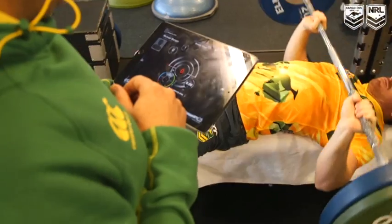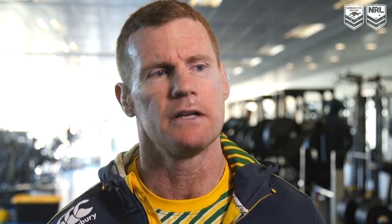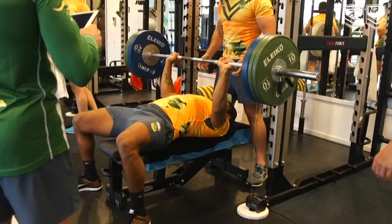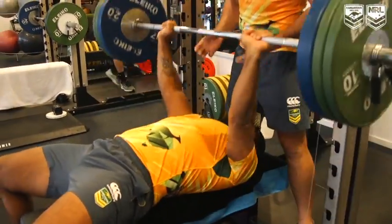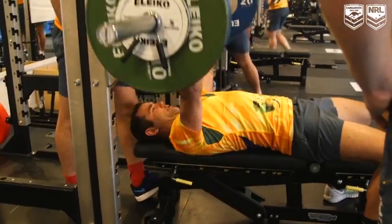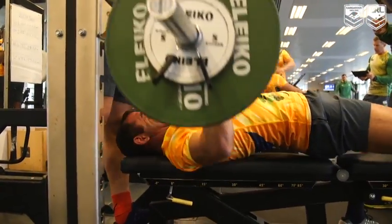The GymAware units are basically a way to measure the velocity of the lifting for our players. They're lifting the bar as quick as they can and we can have a look at how they're feeling on a daily basis and prescribe their weights. There's an inextricable link between velocity and the weight that you lift. Traditionally we've always prescribed weights through a percentage of your 1RM, whereas this method means that you can come into a gym and possibly be fatigued, not capable of lifting what you would normally lift, and the velocity enables you to predict where you should actually be lifting.